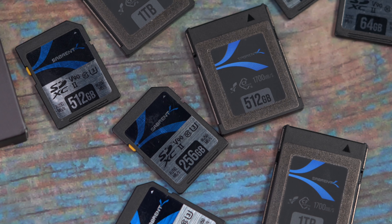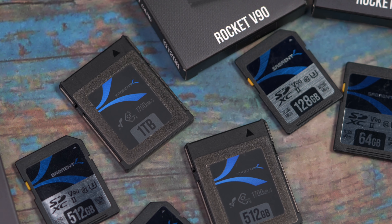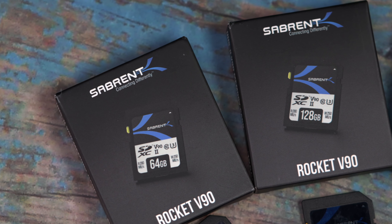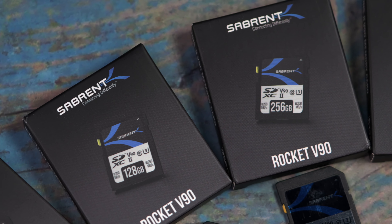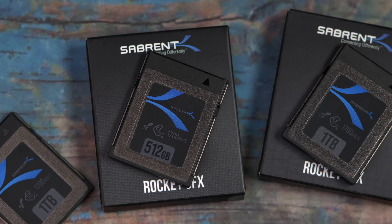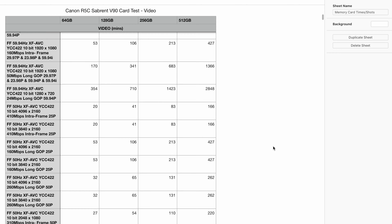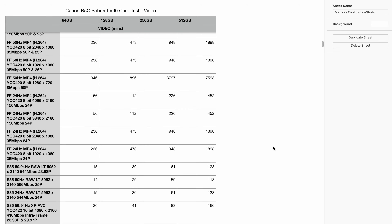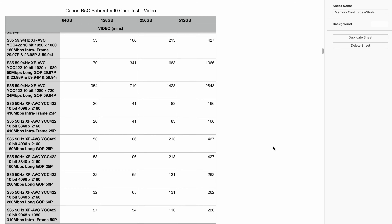We have tested pretty much all of the recording modes on the Canon R5C using both the SD card and CFexpress card slots, using our Sabrent V90 UHS-II card and the Sabrent CFexpress Type B card. Both cards feature incredible speeds and specs making them reliable and stable for any professional workflow. The Sabrent V90 SD cards are available in 64, 128, 256, and 512 gigabyte sizes, and the CFexpress card is available in 512 gigabyte and 1 terabyte sizes. I've come up with a comprehensive list — probably the most in-depth list from any manufacturer — covering almost all of the photo and video modes on the Canon R5C for both cards.